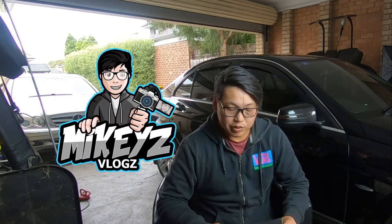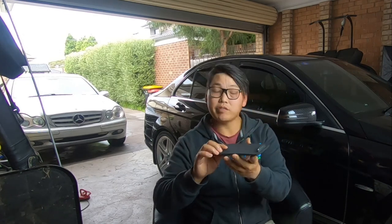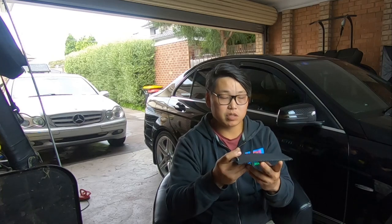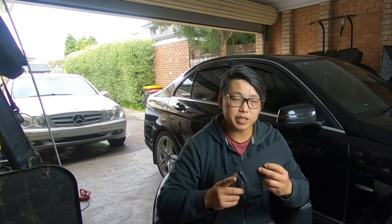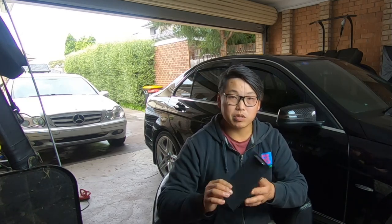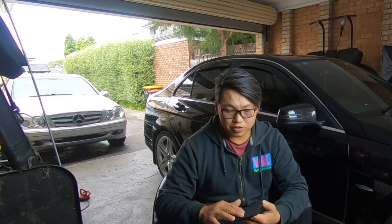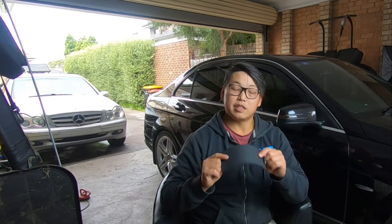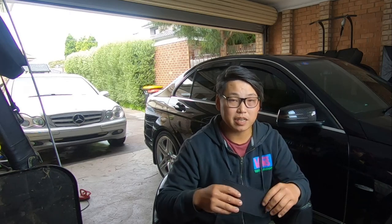Welcome back to Mikey's Vlogs. Today I'm going to do a quick video showing you how to replace the center console's sliding roller door - this thing right here. Usually if you have a roller door that covers your cup holders, this is how you're going to replace it. Whether it's scratched, you want to change the color, or just remove it to fix it, this video will show you how. Let's jump in the car and get this done.